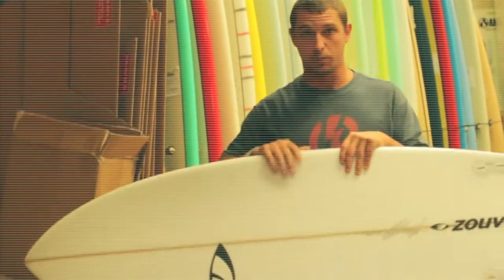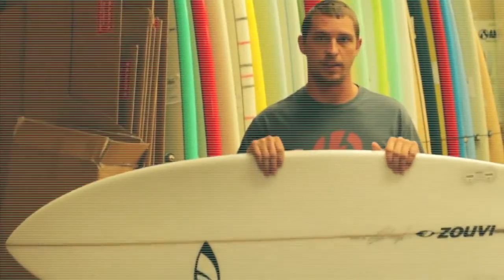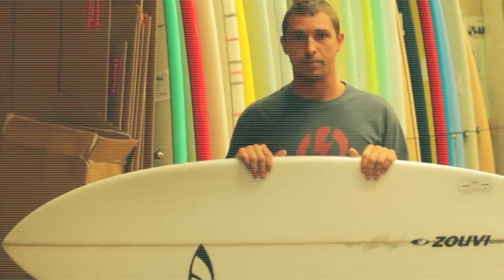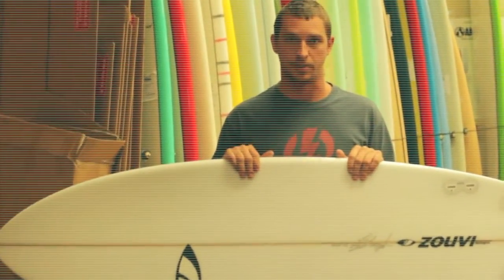I actually just took this board to El Salvador and was surfing it in solid head-high, a little bit overhead waves, and it held in great. And then I ride it pretty much every day around here in Florida.